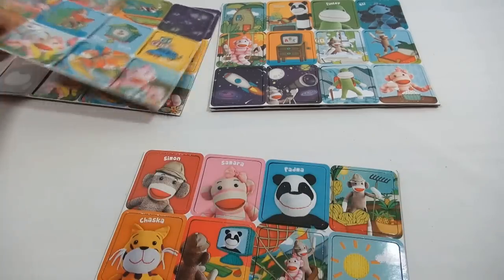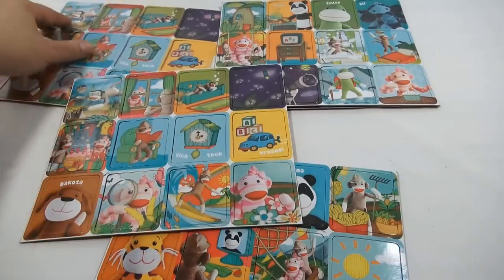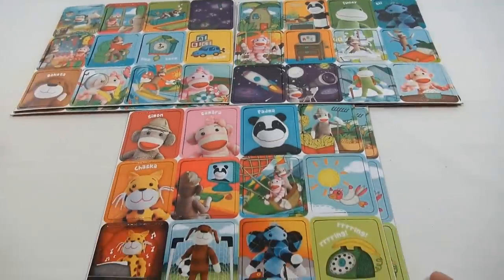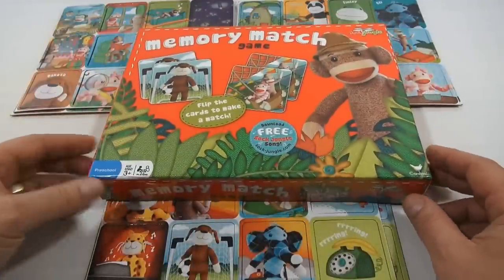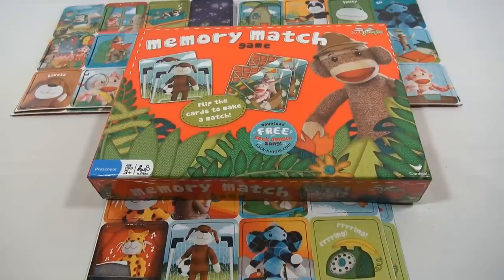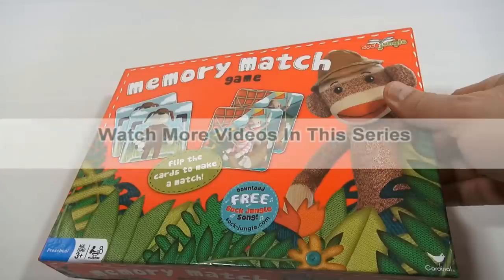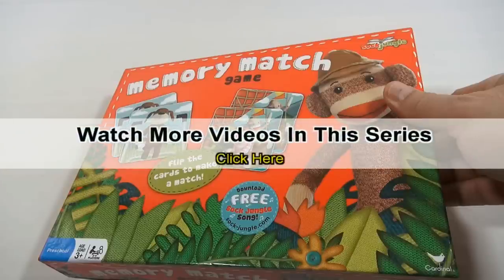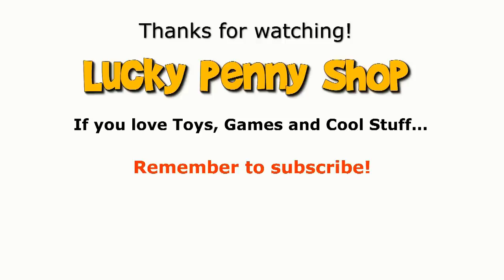How many of you like matching games? I have played them — I like them, and you know it requires a good memory, that is for sure. So that is the memory match game from Sock Jungle — thanks for watching, it's really appreciated. I have to get that song later. If you want to see more videos in this series, check the description, search the channel, or click here. And always remember: if you see a lucky penny, pick it up.